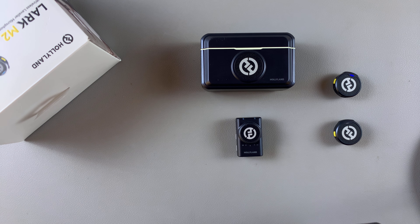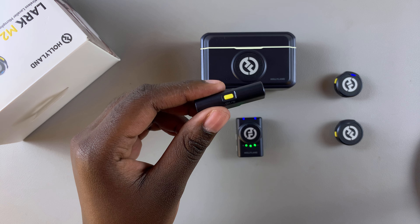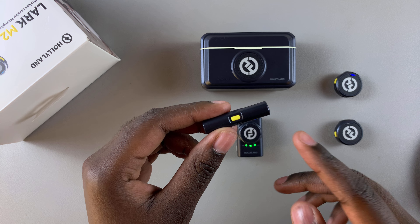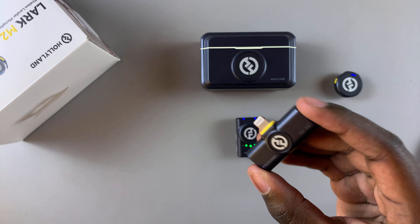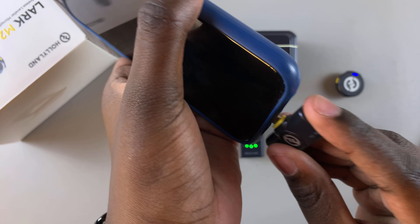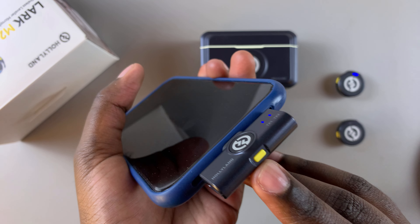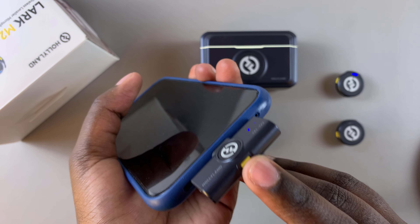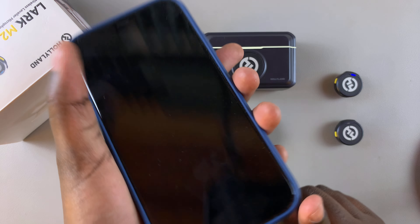If you're using one of the other receivers that can be inserted into your iPhone or Android phone, it's slightly different. You should see a yellow button at the bottom. First ensure that it's connected to your phone, then press on this button for three to five seconds until these lights blink. Once they've started blinking, you've successfully entered pairing mode.